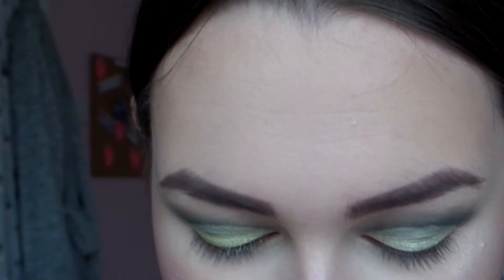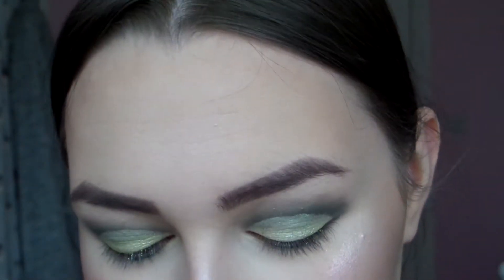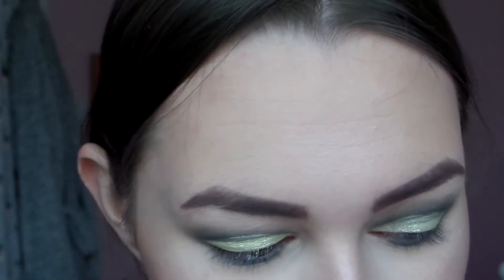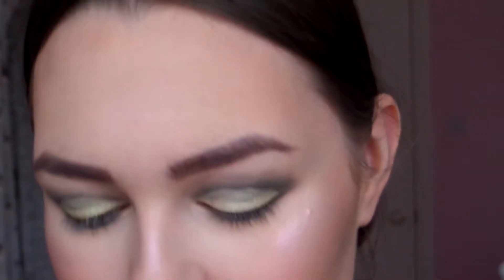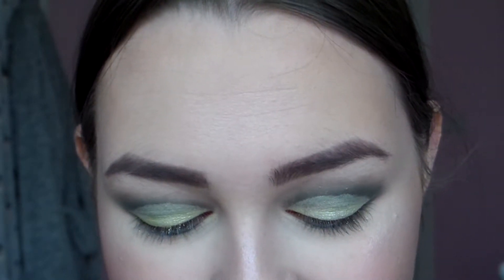I'm going to do a bottom lash line. I'll take this colour along the bottom lash line using this smaller brush. Then I'm going to use the Too Faced Glitter Pop Peel Off Eyeliner in the shade Ghost Glitter. It looks purple in the pan but when it's on it looks green — it goes from purpley blue to green. I was meant to get the silver one and got this one accidentally, but oh well.